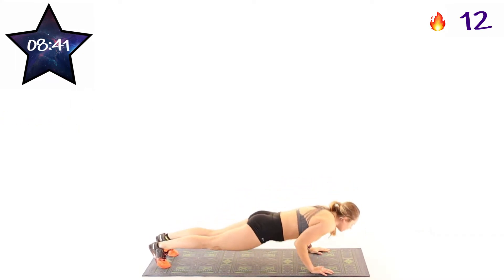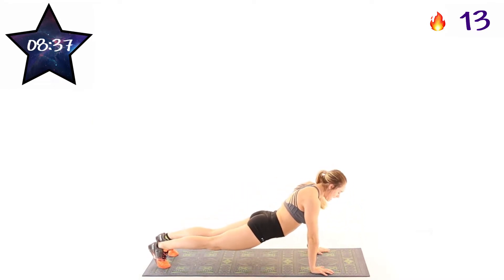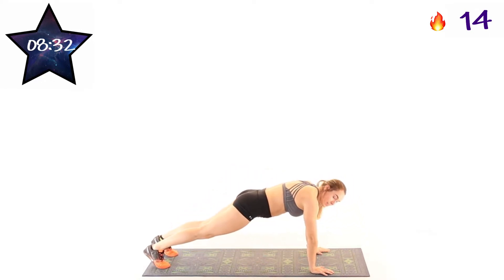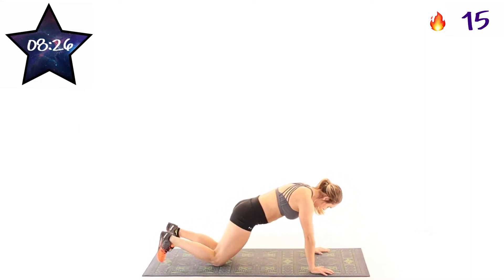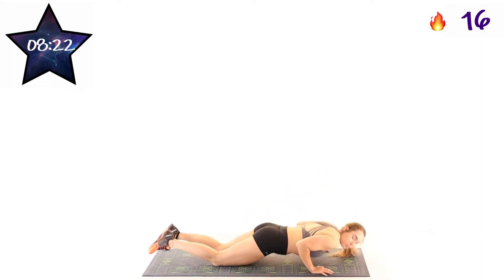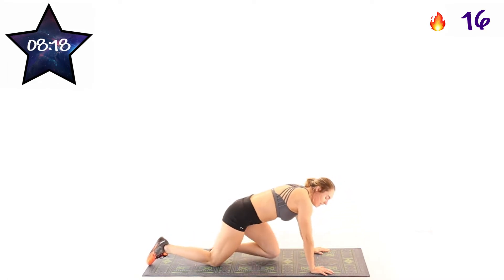Keeping that core nice and tight, making sure you're not sagging or pushing up too high. About 10 seconds left. And remember, you can always do knee push-ups too. If you start to get tired, that is great too. And two, one. And rest.